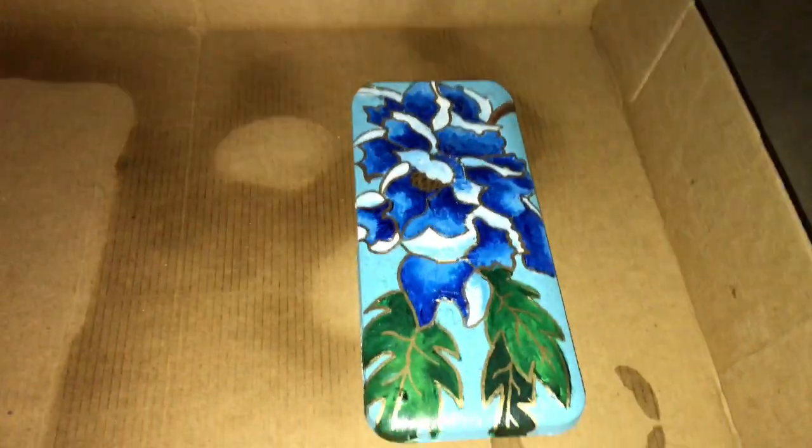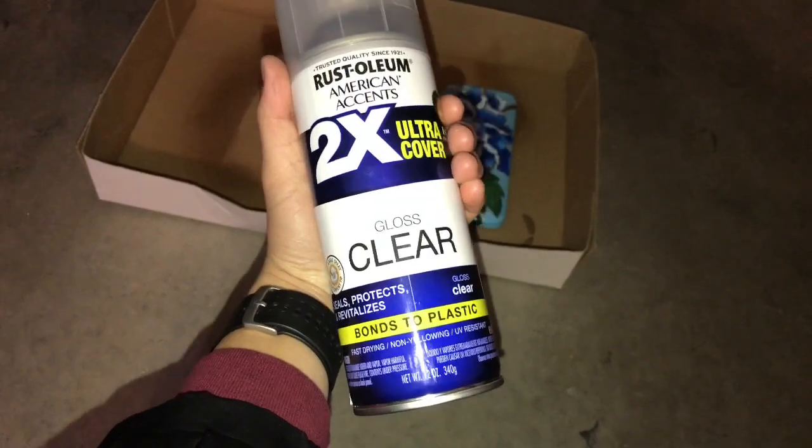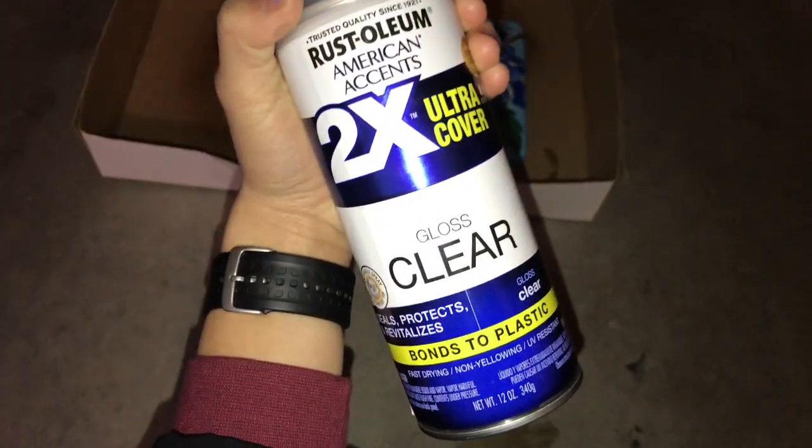I'm just getting ready to spray my calculator lid with this two times ultra cover gloss clear from Rust-Oleum. It just gives a nice durable layer so that the paint doesn't start chipping. First, got to violently shake it and proceed to spray. I can't really spray with my left hand so I'm just going to do it off camera, but you get the gist.